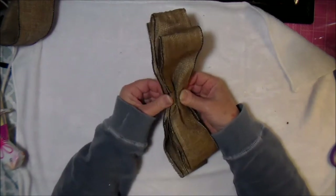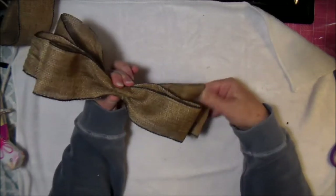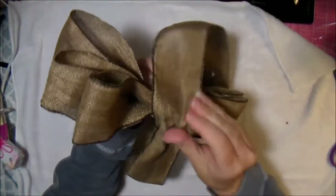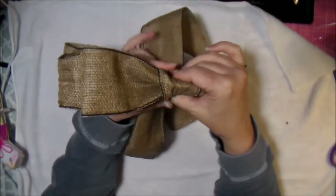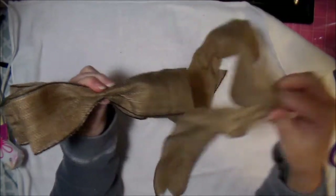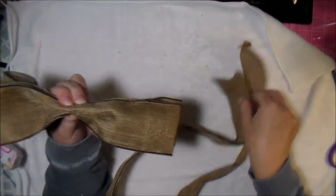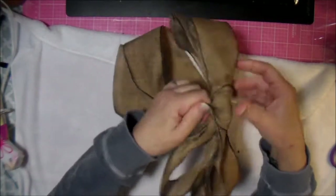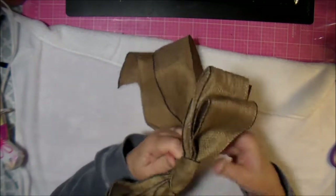I've also cut a piece of ribbon with forked ends. I'm going to take this and wrap it in the center, find the true center, wrap it, and give it a twist in the back to hold it all together.